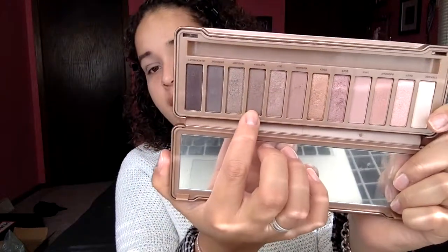Going back to the Urban Decay Naked 3, I'm going to use the shade Factory. With that same brush, I'll tap off the excess and put it right in the outer V. Then I'm taking this big brush — an Alpha Flawless concealer brush — to blend everything together, because makeup is all about blending.